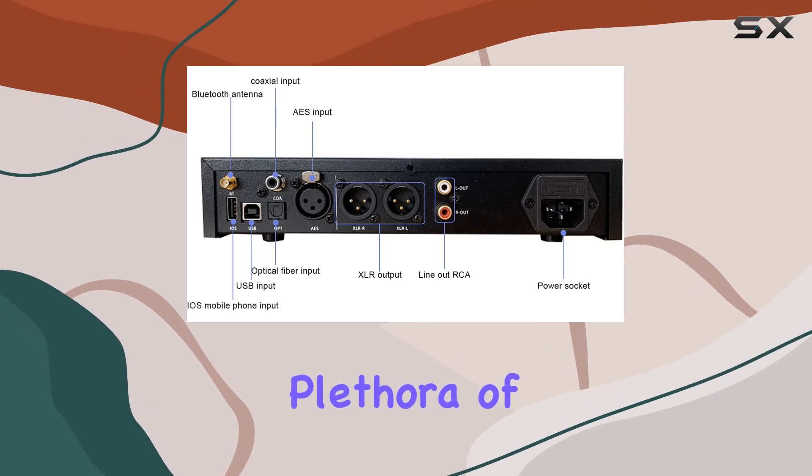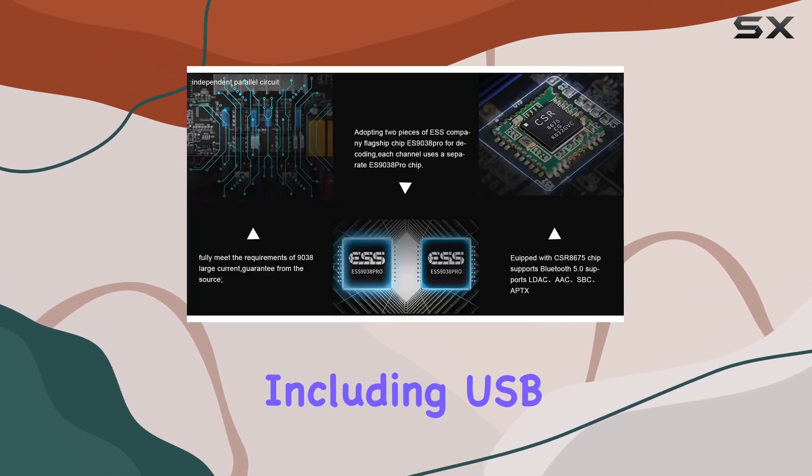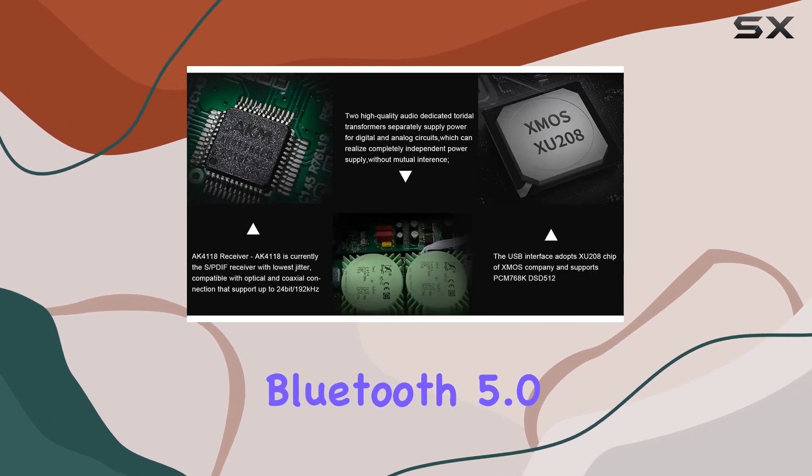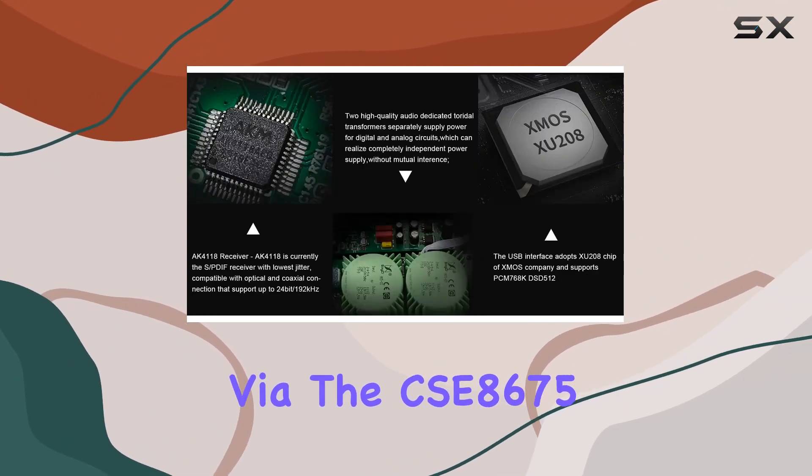This DAC offers a plethora of input options, including USB, AES, coaxial, optical, and Bluetooth 5.0 via the CSC8675 chipset.